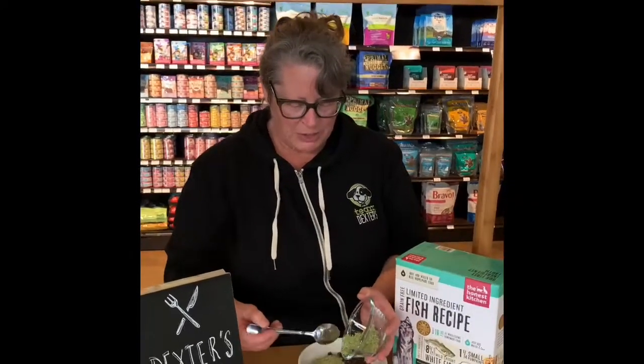One of our favorites is The Honest Kitchen. It is gently dehydrated, so it keeps a lot of natural nutrition. Not only are the ingredients human grade, it's actually made in a human food facility, so the food itself is human grade. It's super easy to use — it's powdered and you can add any amount you want to the bowl.